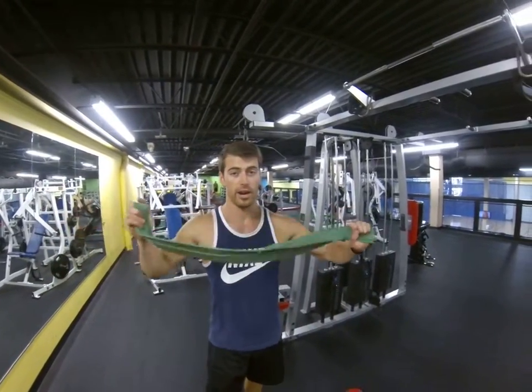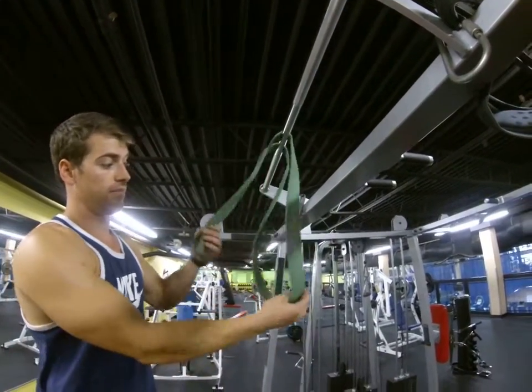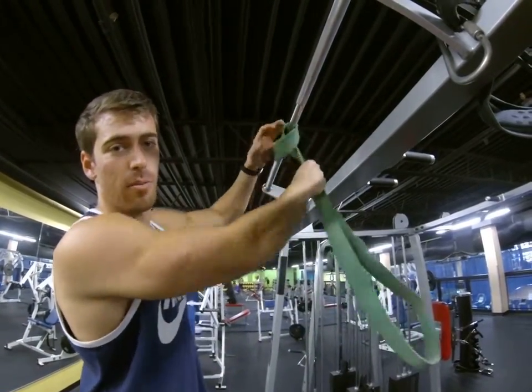You've got yourself a thick band right here — drape it right over the bar just like that. Find yourself a loop right here and just put one end straight through it. Pull that thing tight all the way up to the bar. It doesn't have to be perfect — it's rubber.